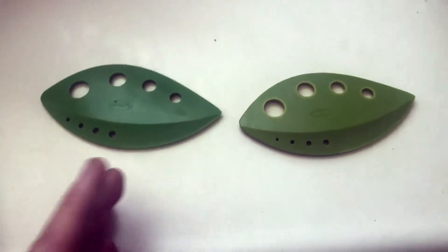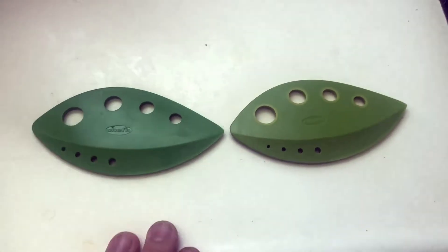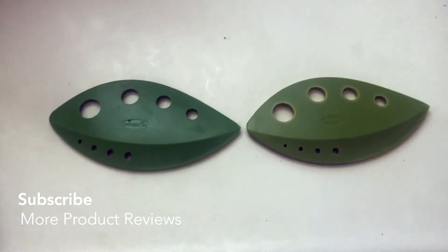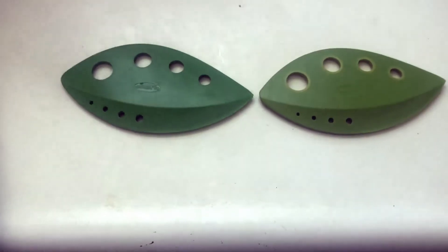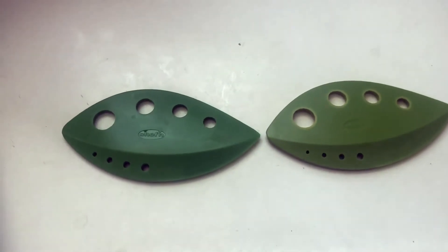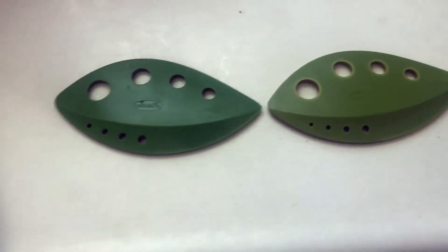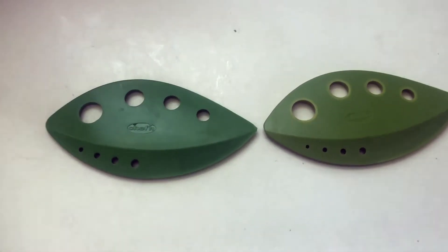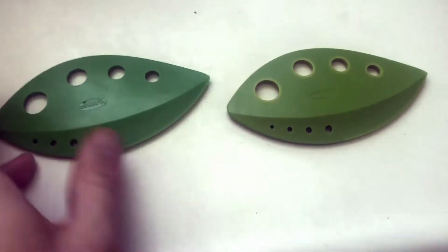I've also used it on fresh oregano, rosemary, thyme, and other woodier herbs as well. It can really dig into even herbs that are super tough — it can peel in and get everything off and strip everything really nicely.